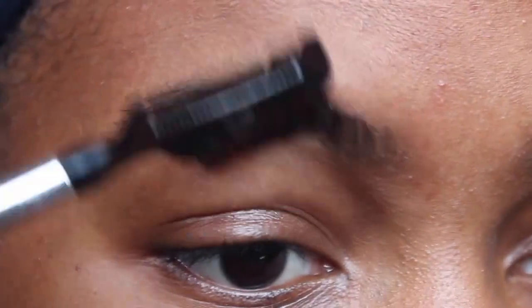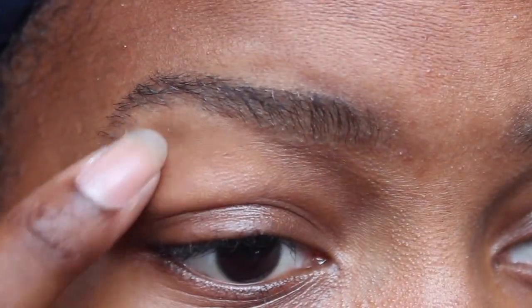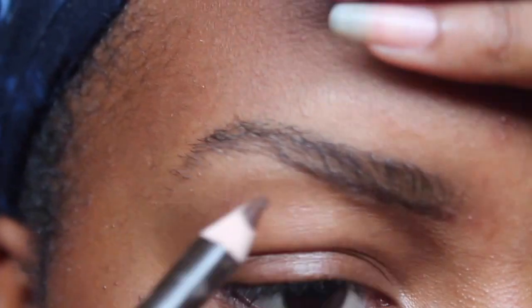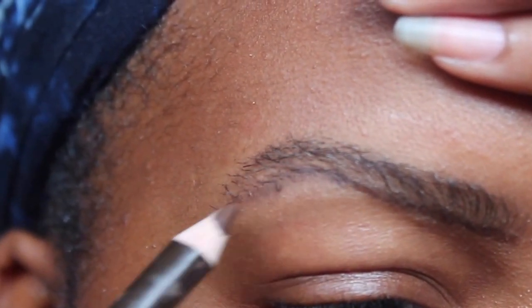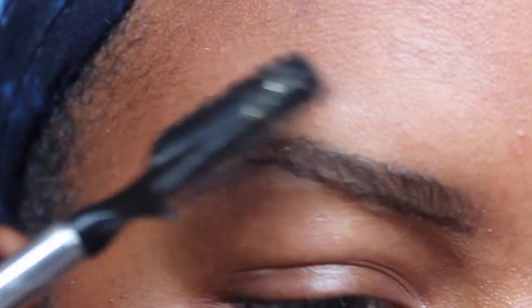Next, I'm going to draw the line at the bottom — I'm just showing you guys where to draw it. Then after that I'm going to bring it downwards so I get a clearer view of the top.